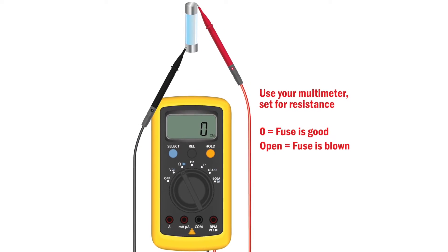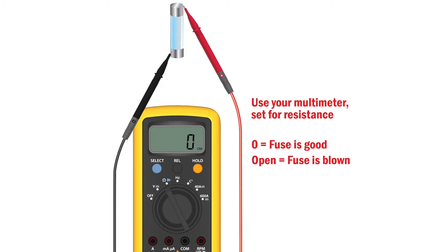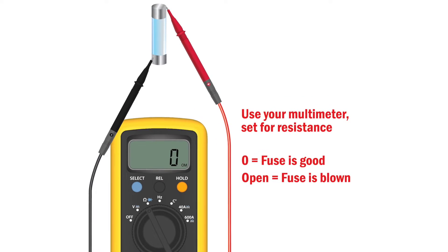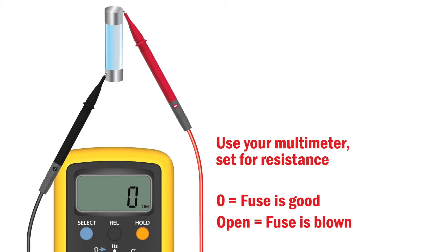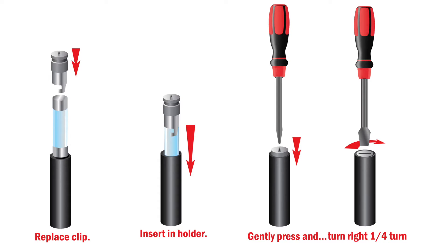Instead, use your multimeter set for resistance and measure the continuity across the fuse. If the fuse is open, contact your nearest Key to Therm authorized wholesaler for a replacement. If the fuse is good, return it to the controller, being careful to depress the spring and turning it a quarter turn to the right.